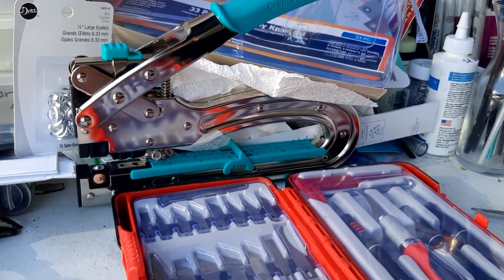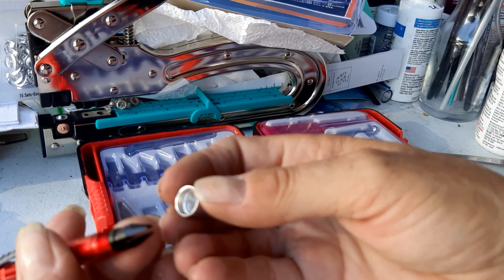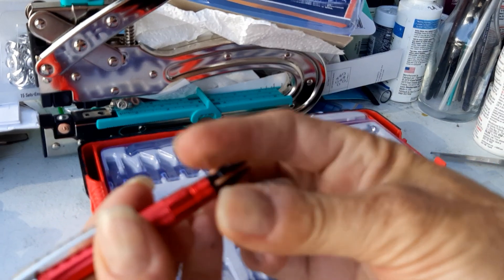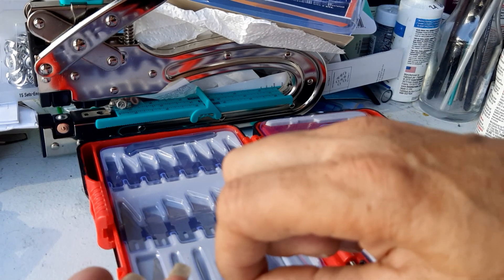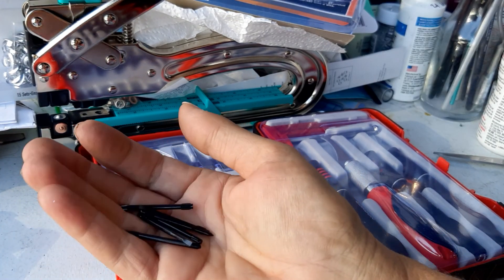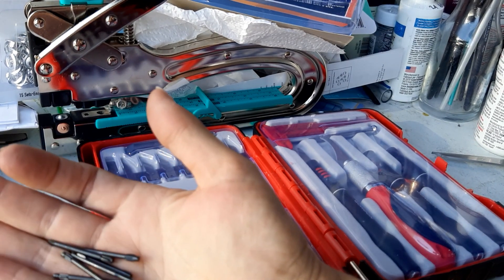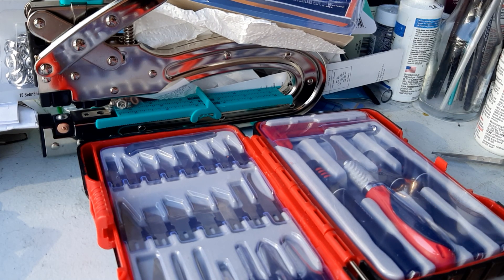My tripod broke yesterday; I have another one I got for my daughter but it's in a box somewhere. So I guess you put the tip in there, then put it through this, and it's probably got a ball in the back. You get all these pieces in there — and yeah, that's basically a lockpick kit. That'd be really handy on a sewing machine though.